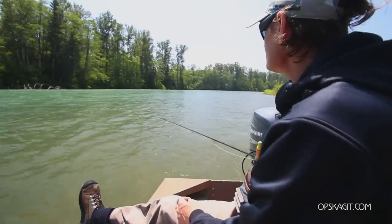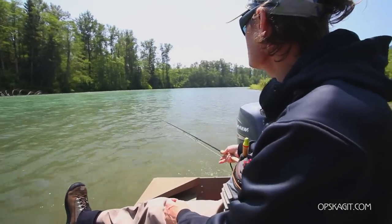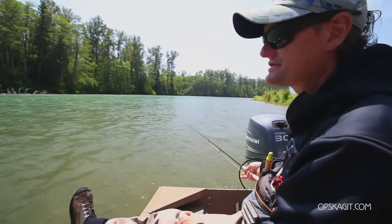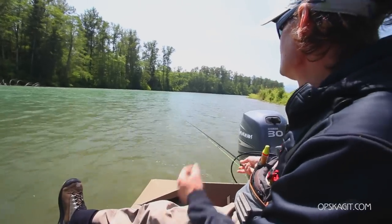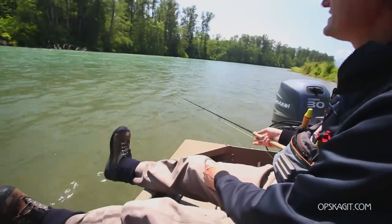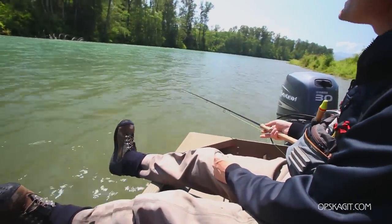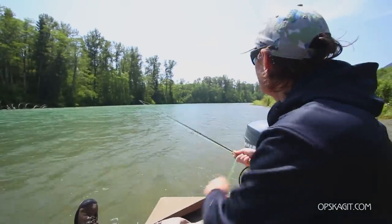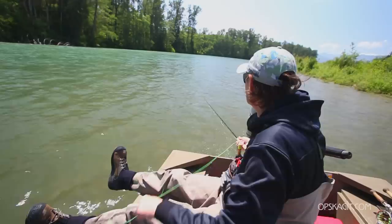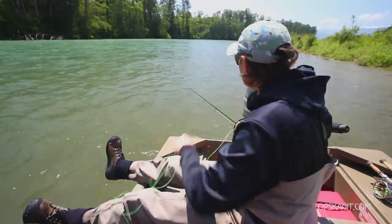You can't fish this two-handed rod out of a boat — it's impossible. It's impossible to spey cast unless, of course, you're standing in the water. And as you can see, I am clearly not standing in the water. As a matter of fact, I'm sitting like I'm painting my toenails, and I'm casting 75 feet.